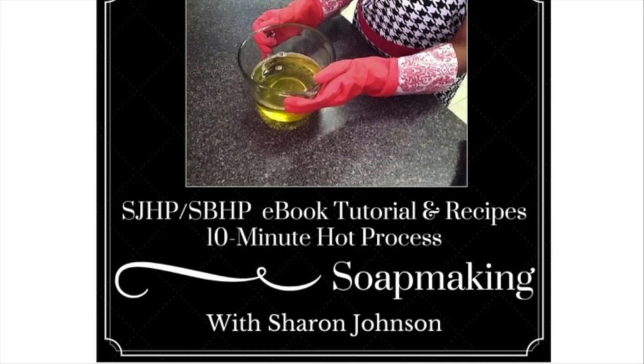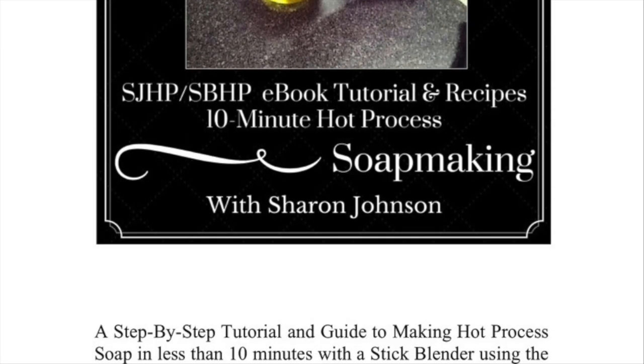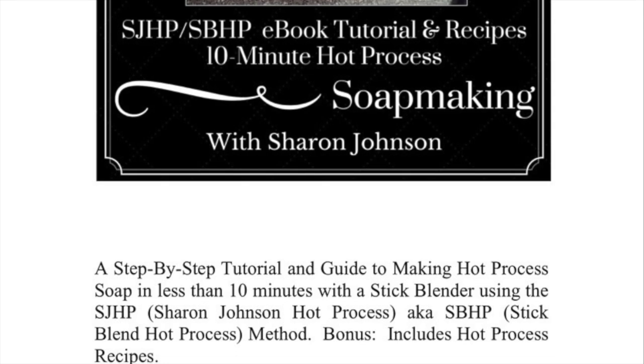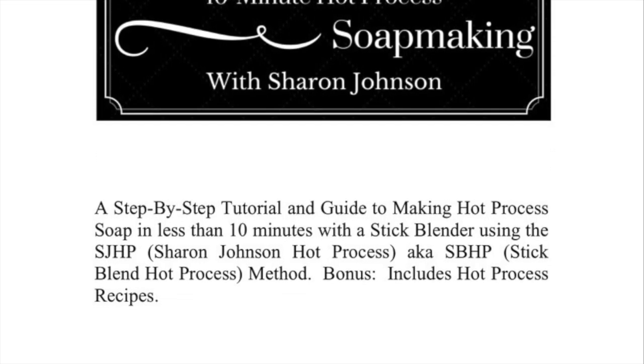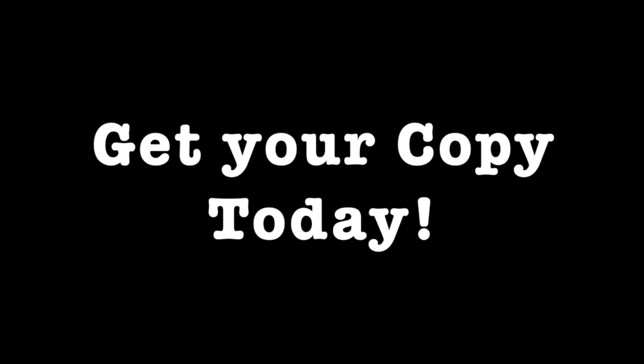Don't forget there is now the SJHP SBHP ebook tutorial and recipes — 10-minute hot process soap making with Sharon Johnson. Head on over and get your copy today.